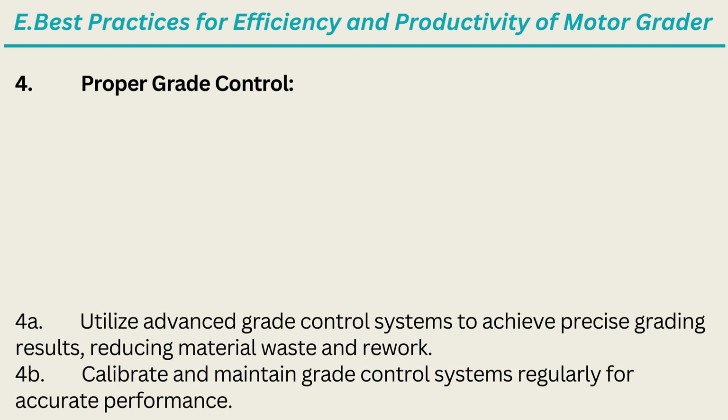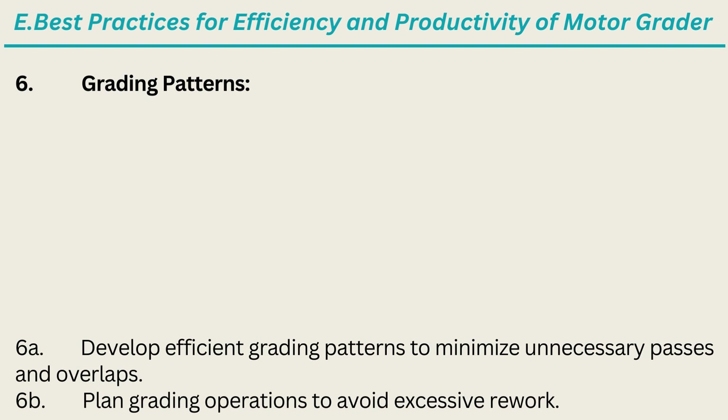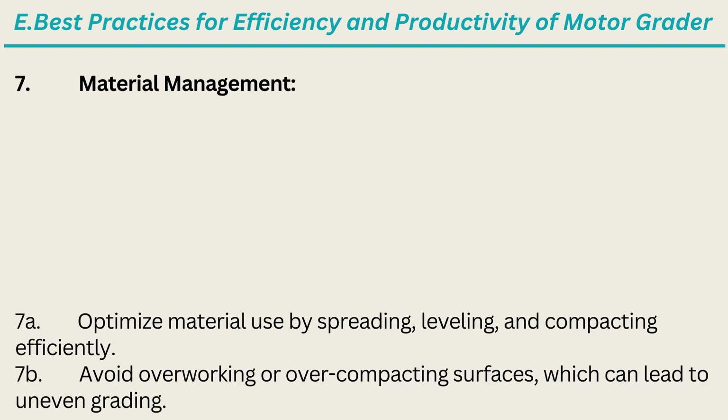4. Proper Grade Control: Utilize advanced grade control systems to achieve precise grading results, reducing material waste and rework; calibrate and maintain grade control systems regularly for accurate performance. 5. Surface Preparation: Properly prepare the work area by removing debris, rocks, and obstacles before grading; ensure a smooth, clean surface for efficient grading operations. 6. Grading Patterns: Develop efficient grading patterns to minimize unnecessary passes and overlaps; plan grading operations to avoid excessive rework. 7. Material Management: Optimize material use by spreading, leveling, and compacting efficiently; avoid overworking or overcompacting surfaces, which can lead to uneven grading.